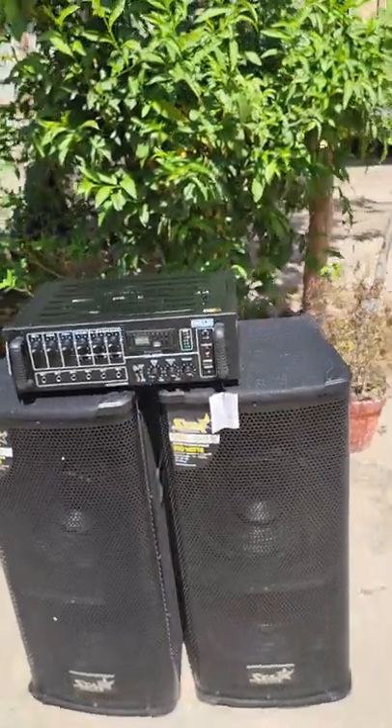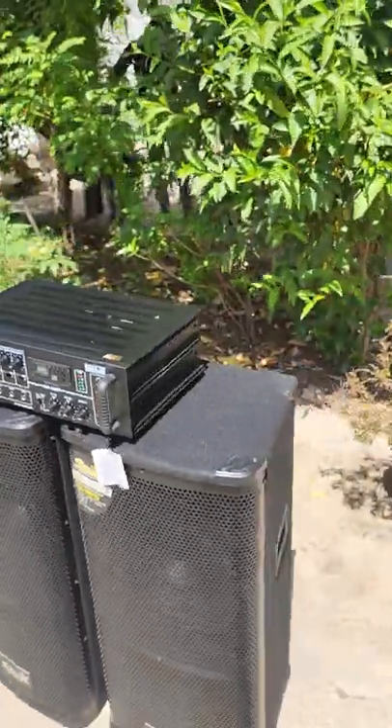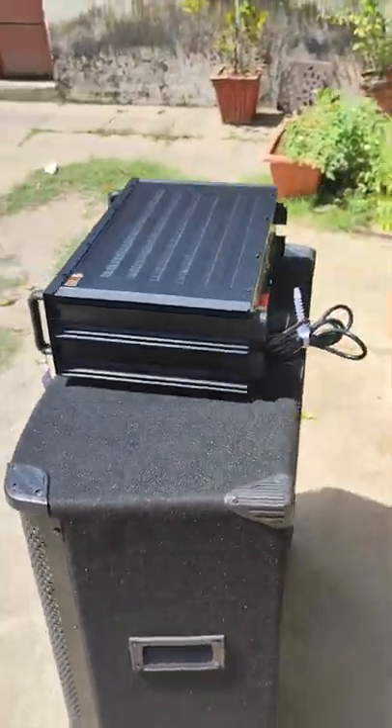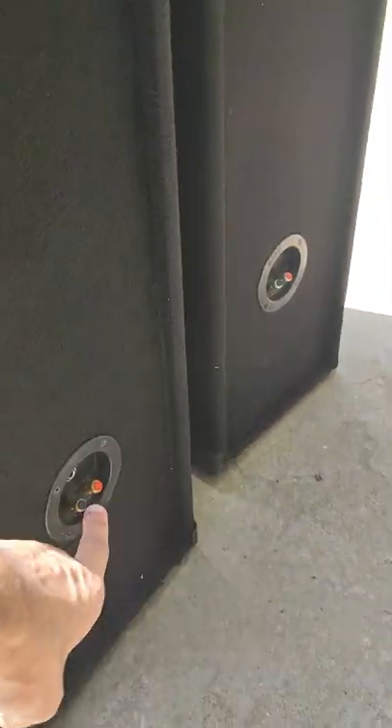Yeh ek tasty finished product hai, bahut premium finish hai. Speaker ke connected terminals bhi diye gaye hain.